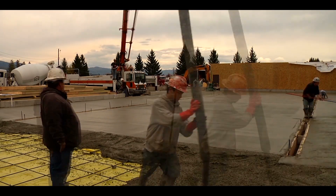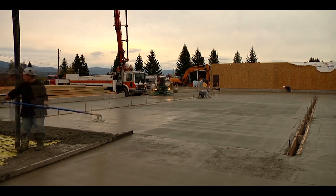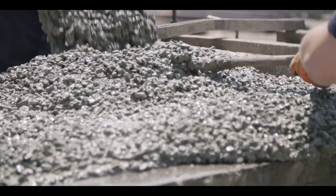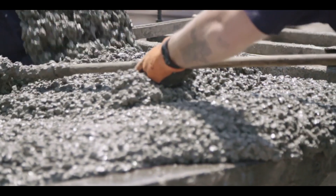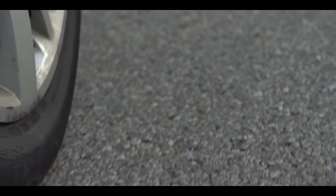Concrete curing methods refers to a series of procedures that focuses on getting the desired properties through moisture and temperature control methods. It is essential for concrete structures as it aids in hydration and quality control. Curing also increases its resistance against scrapes and cracks, making the concrete surface desirable and more durable in the long run.